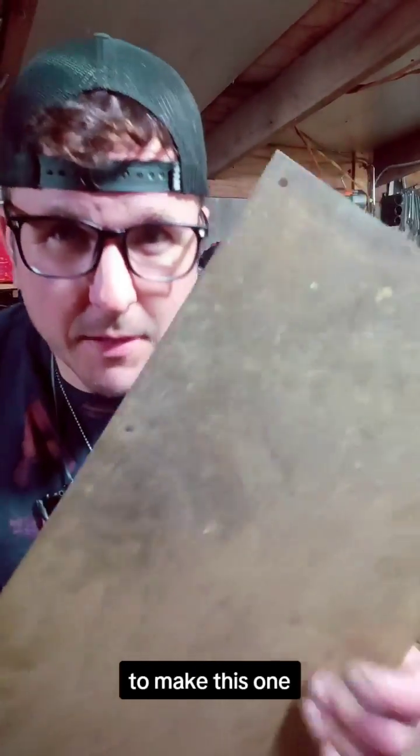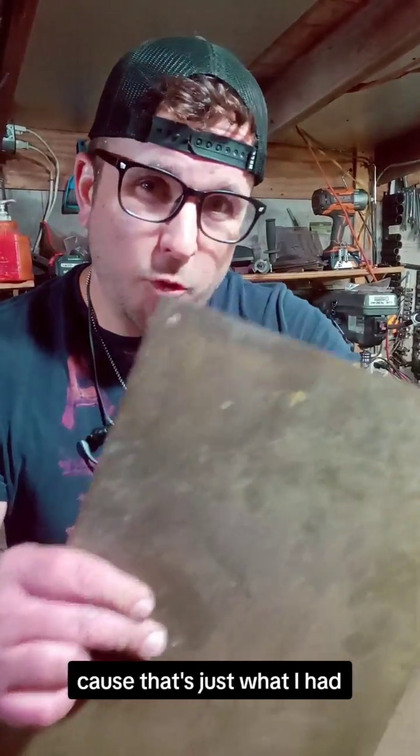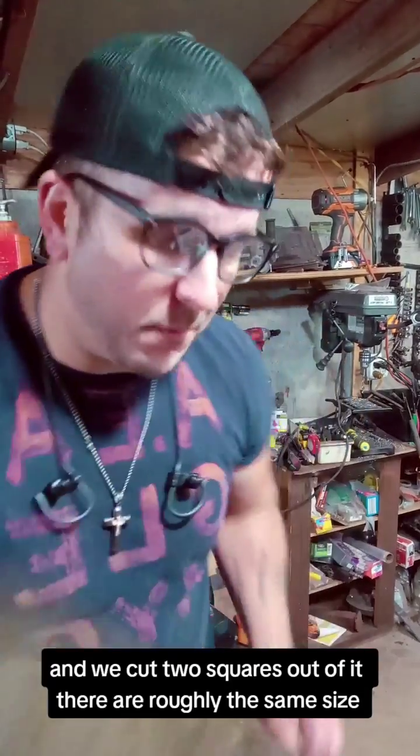To make this one, we take this brass kick panel off a door — because that's just what I had — and we cut two squares out of it. They're roughly the same size. So then we end up with two plates like this. I already cut these out.